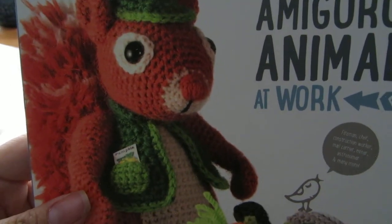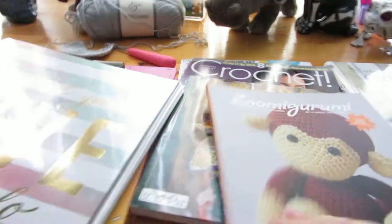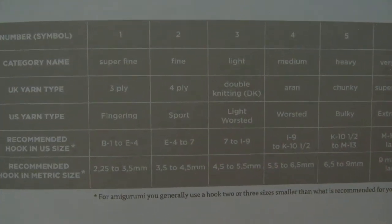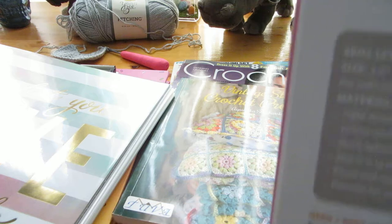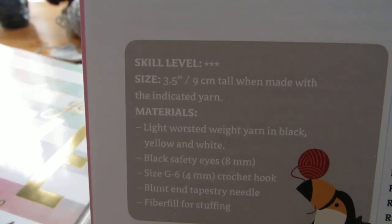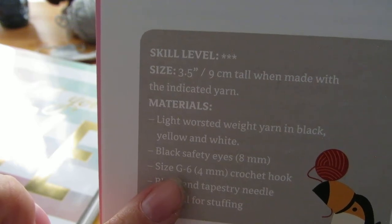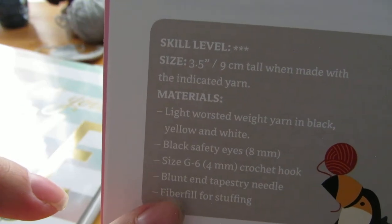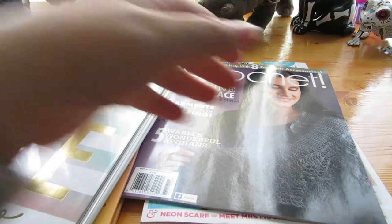For amigurumi with worsted weight yarn, you want to use at least an F hook, and you can go all the way down to a C. This book covers different projects, basic stitches, and crochet hooks. I don't want to show the patterns since they are paid patterns. This one recommends a G hook — I'd be a little hesitant to use a G hook, but if you're just starting out, by all means use a larger hook so you can see what you're doing.